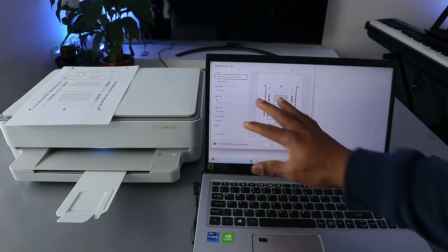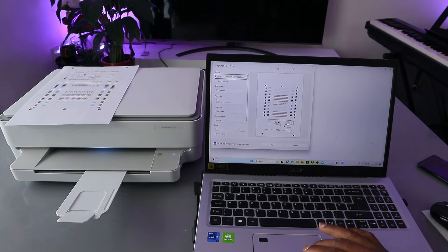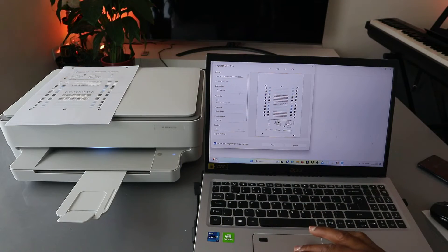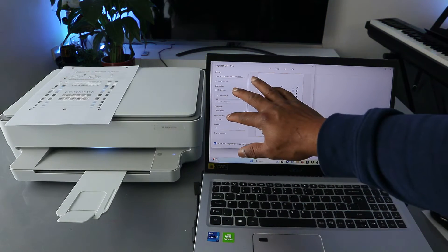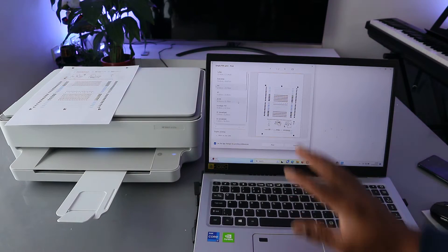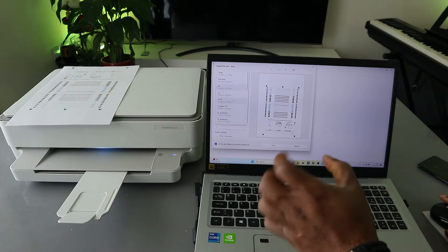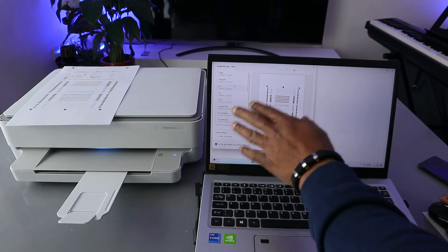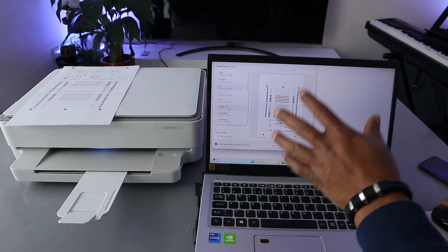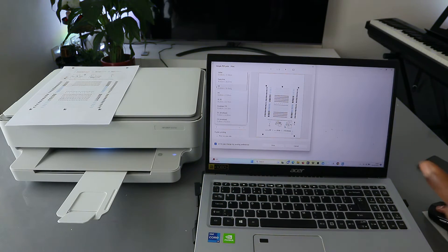The printer is getting ready. From the side panel, select the correct printer — HP 6000 series. For orientation, select portrait or landscape; currently it's portrait. For paper, it's set to A4. You can select other paper sizes like A5, B5, or envelope sizes, but make sure you load that paper into the printer.